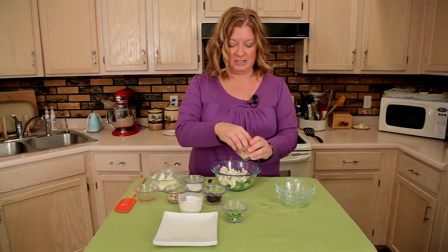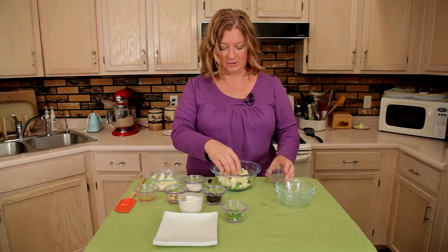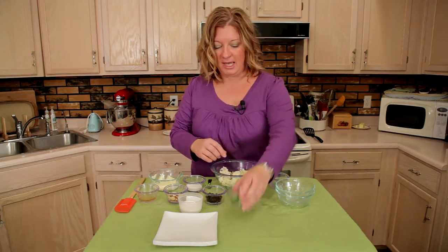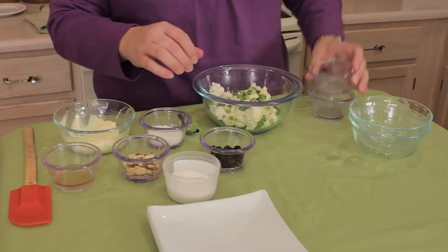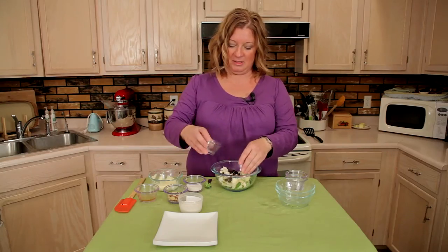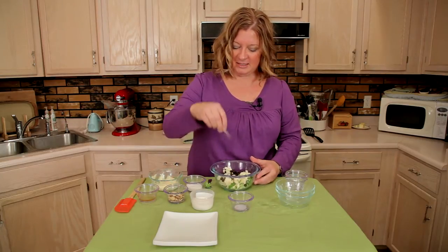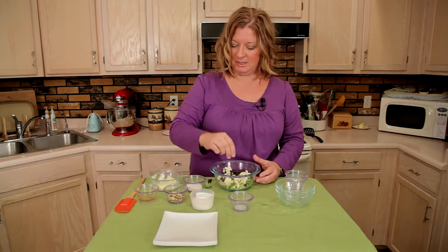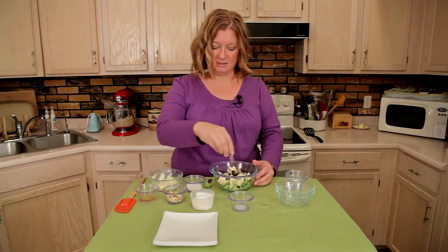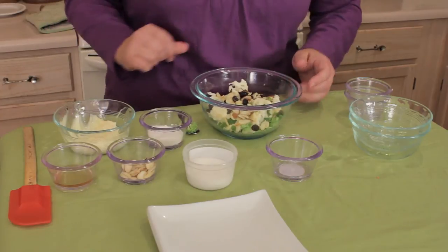Now normally I don't add the cheese, but like I said in that recipe in her book, it was super fun. Add a little cheese — I like the white cheddar — and some green onions for a little extra flavor. Now the fun part is the raisins, kind of different, adds that sweetness to it, a little salt. And then we're going to add some slivered almonds — you can also add sunflower seeds. I like both, they're both really tasty.